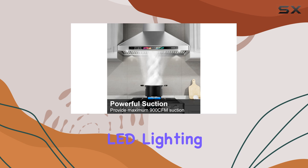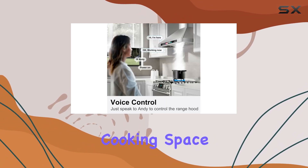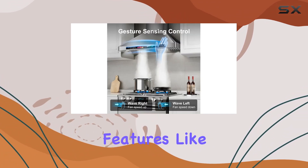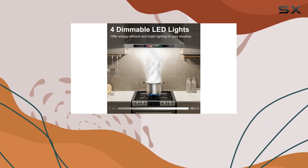And let's not forget about the adjustable LED lighting. With four brightness levels, you can illuminate your cooking space just the way you like it, even in low-light conditions. Plus, features like memory mode, delayed shutdown, and standby display add even more convenience to your cooking experience.